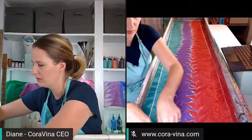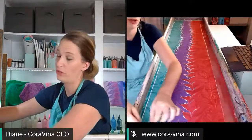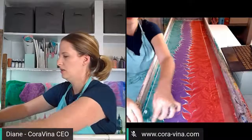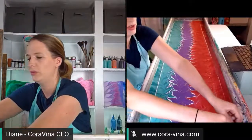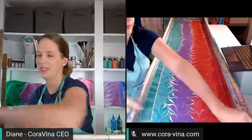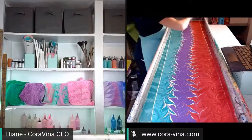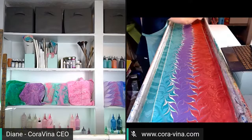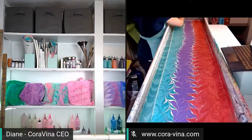A pretty good dip means my scarf made it all the way into the water with no air bubbles. One of the only things that can go wrong when dipping is getting a little air bubble underneath a corner — if your scarf gets wet with water from the tray before the paint touches it, then you get a clear or white spot on your scarf. That's why some scarves have lighter or white areas around the corners.